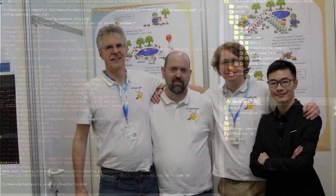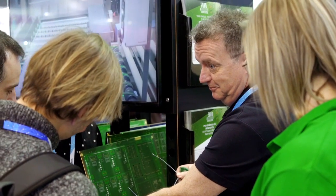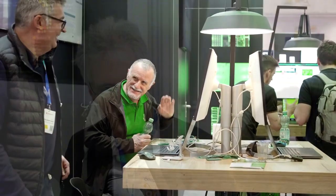In a way, what we do is similar to what EuroCircuits does for PCB design and production. They want to make it really easy to make your prototype, your PCB, and put all the components together to get started very fast with your project. We do the same for the programming — the software side.